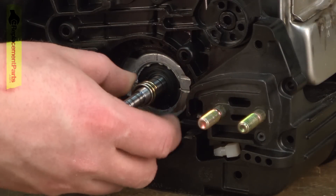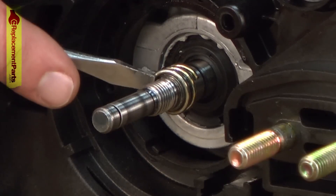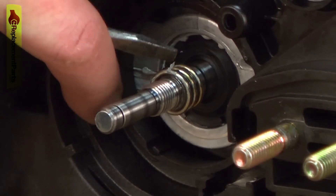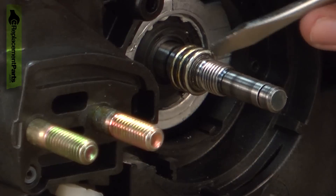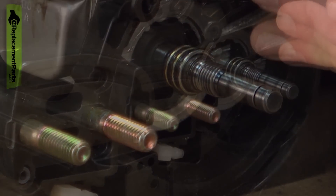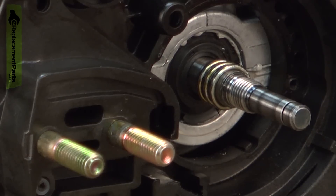Now reinstall the oil pump gear. Get it started on the shaft and then it's just a matter of using a screwdriver to slowly push it onto the shaft as the spring expands open. Work it onto the shaft until it's centered in the flat portion of the shaft.